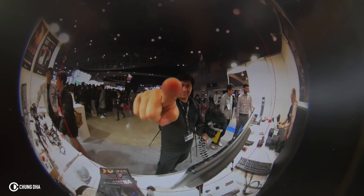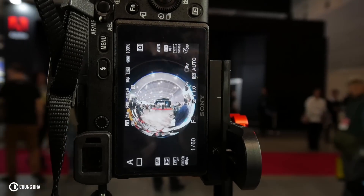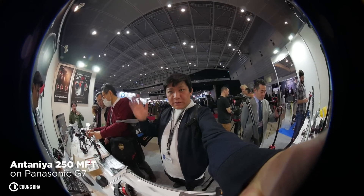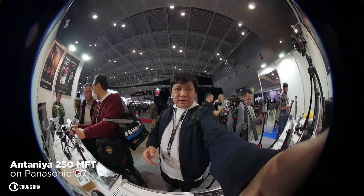This lens actually covers 250 degrees, so you only have about 90 degrees left for it to be a full 360. It actually covers the microphone for a third, and there's still a little bit of vignetting on the side, but it's a really nice lens to have if you're interested in 360.